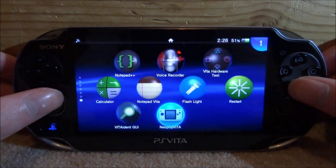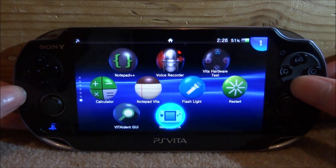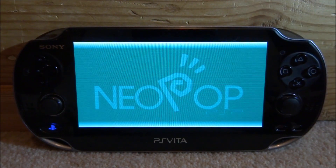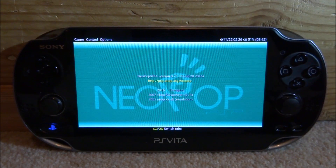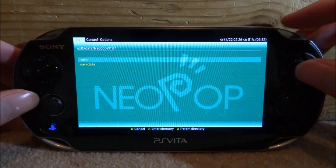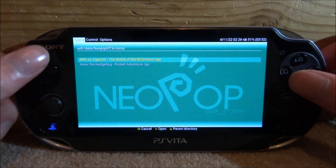Once installation is done, exit out of VitaShell and close it down. Find the app on your home screen — here is NeoPop Vita. Press X to open it, then tap Start. It was last updated in 2016 and probably won't get another update, but it's actually pretty well designed. Press down and right to bring up the game launch menu.